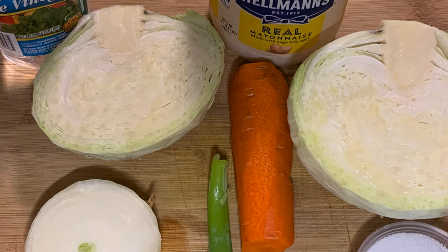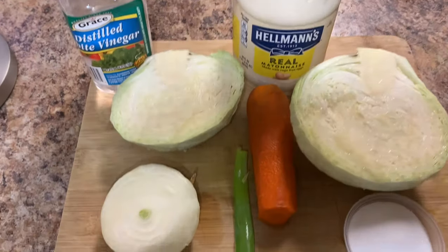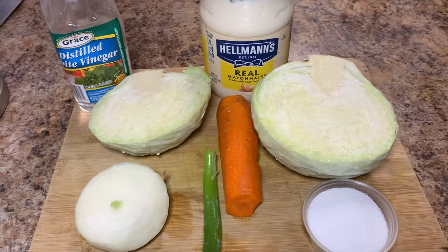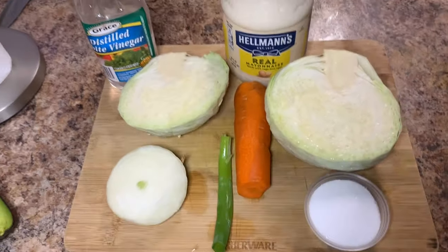Welcome back guys. So here are the ingredients you will need to make your coleslaw. You will need a medium-sized cabbage, one shredded medium-sized carrot, three-quarter to a cup of mayonnaise, one tablespoon of shredded onion.